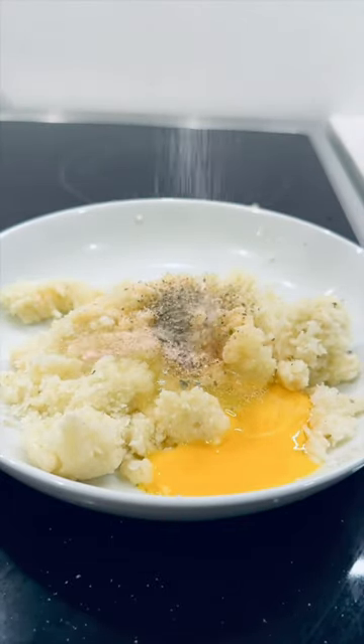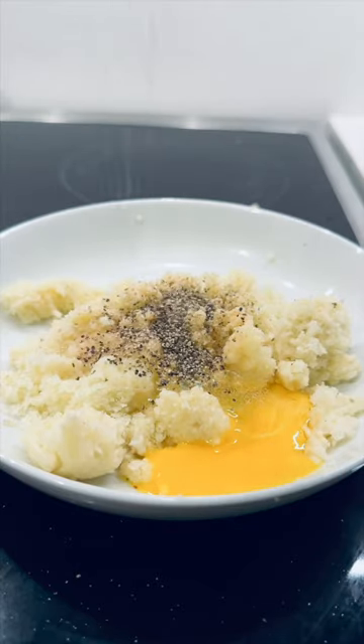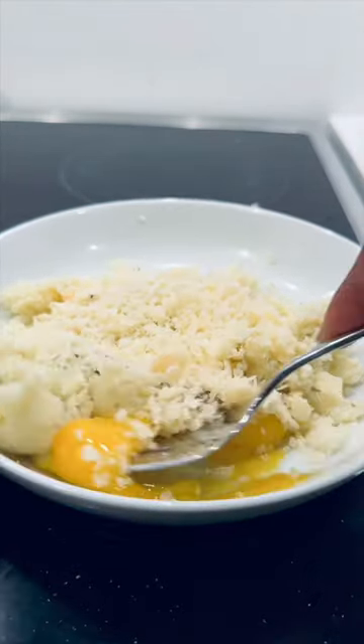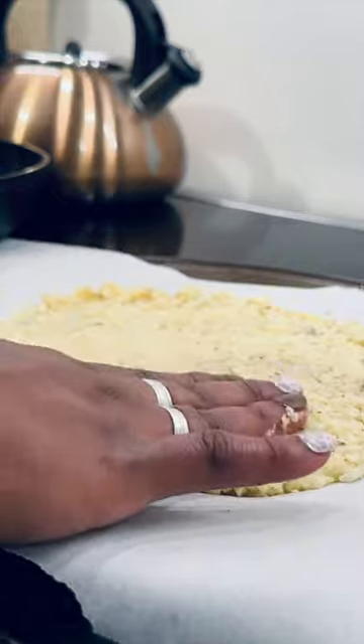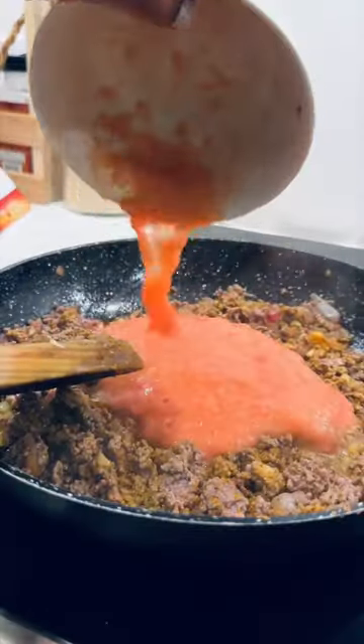Add garlic, salt, pepper, and cheese. Put it on parchment paper, flatten it, and then bake it for about 15 minutes at 400 degrees. Then make whatever toppings you'd like — I just made some ground beef and topped it with parmesan.